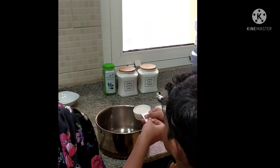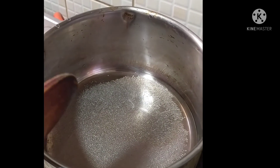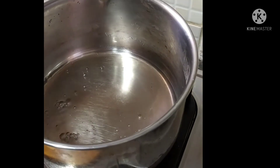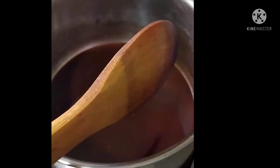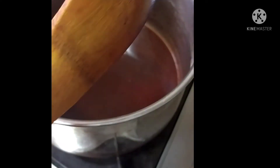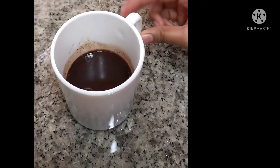First we are going to make the soaking syrup. For that, I am going to add half a cup of sugar and half a cup of water. Boil this mixture until the sugar is dissolved. Now our sugar has completely dissolved. Let's add half a teaspoon of coffee powder and 2 bars of dark chocolate. Let this melt completely. Now our chocolate has completely dissolved — let's turn off the flame and strain it through a strainer. Let our soaking syrup cool down to room temperature.